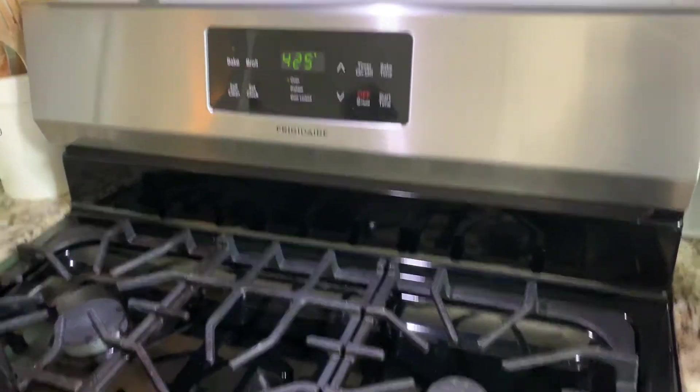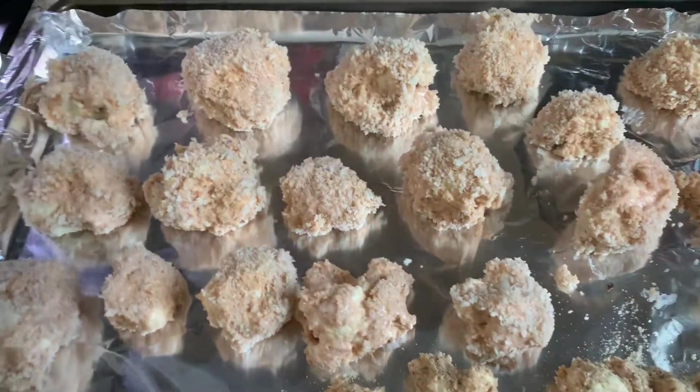They're going in the oven on 425. Set your timer for 25 minutes.